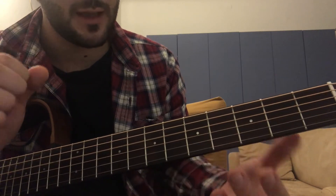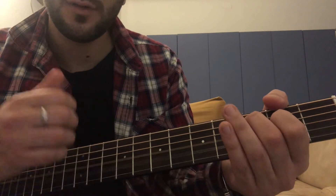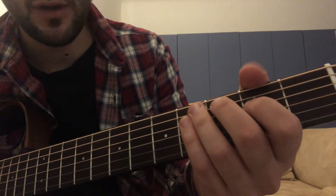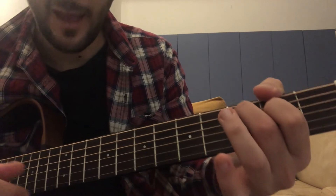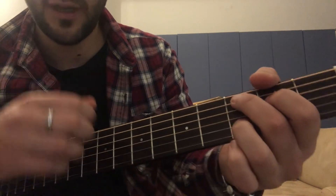Instead of doing that, you do a hammer-on with these two fingers, and then you go. Let's try again from the beginning.